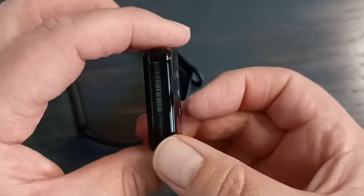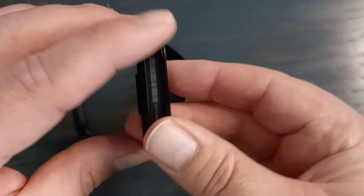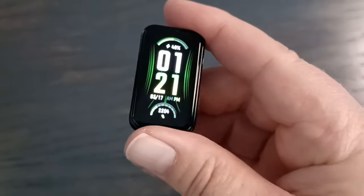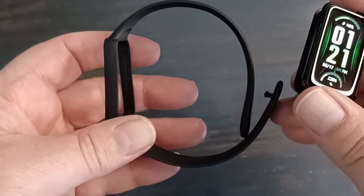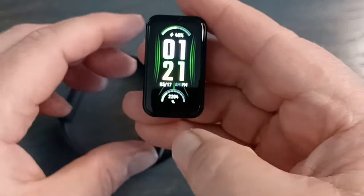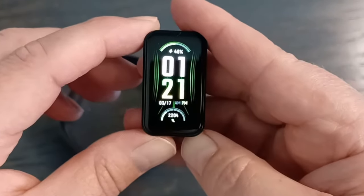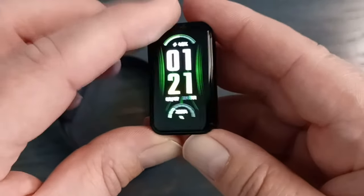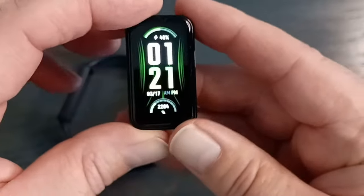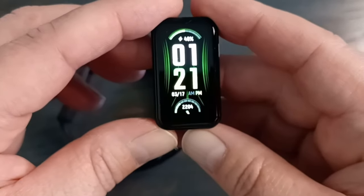There are no buttons at all on this — no home button, nothing on the glass. The body is made out of polycarbonate, the band is made out of TPU, which is basically a kind of plastic. The front glass is tempered glass, not gorilla glass like on some more expensive models. There is no speaker on here, but there is a mic, which I'll explain what that's used for later.